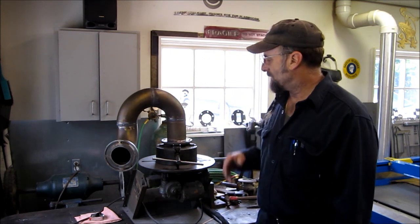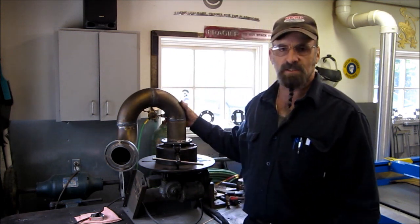Welcome to Termrite Machine Works, my name is Keith. Today we finished up on this stainless steel exhaust.